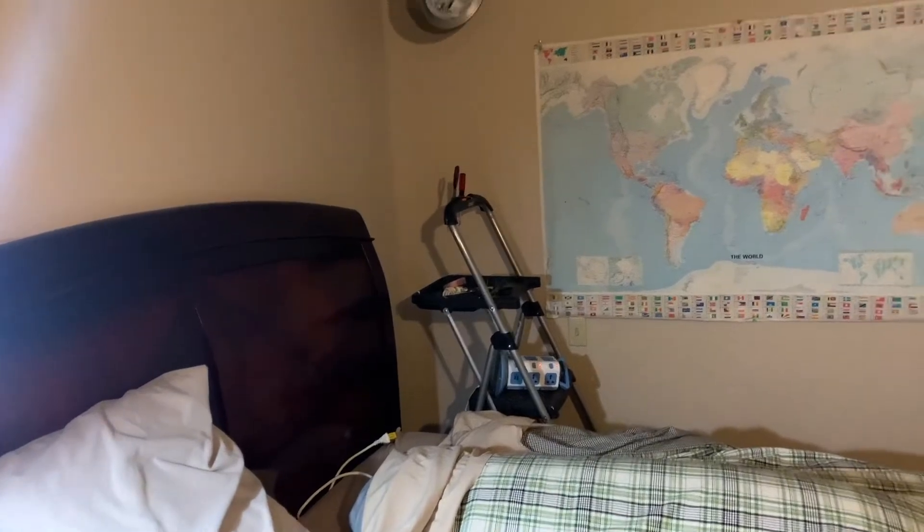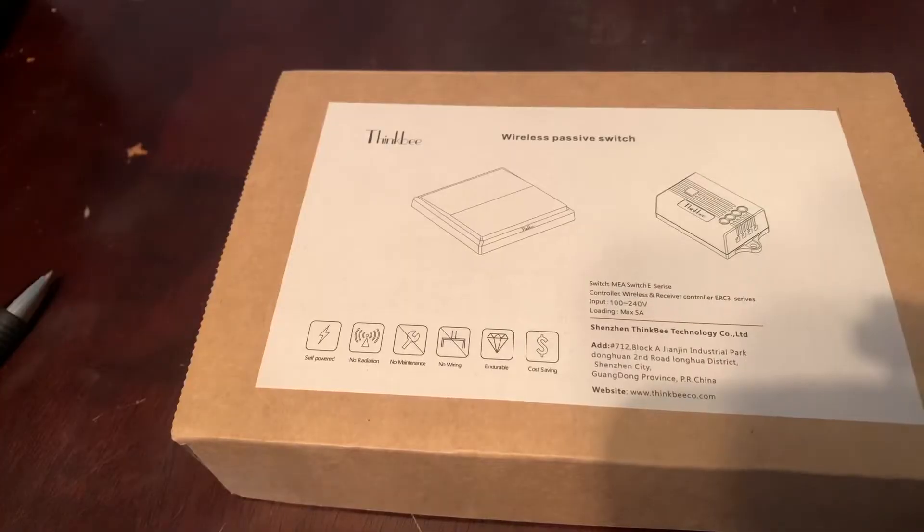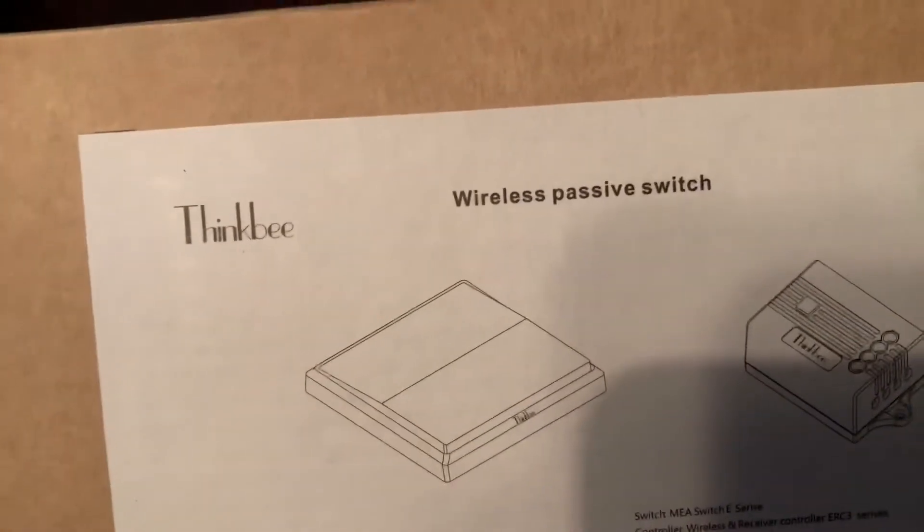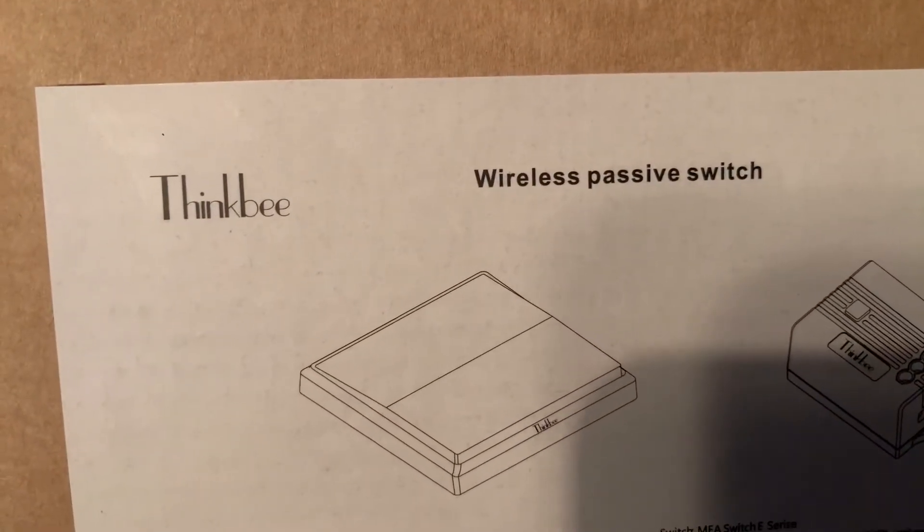As you can see, I already dismantled the housing to hook up the receiver. Now this is the wireless switch that I'm going to use. The brand is ThingBee wireless passive switch.